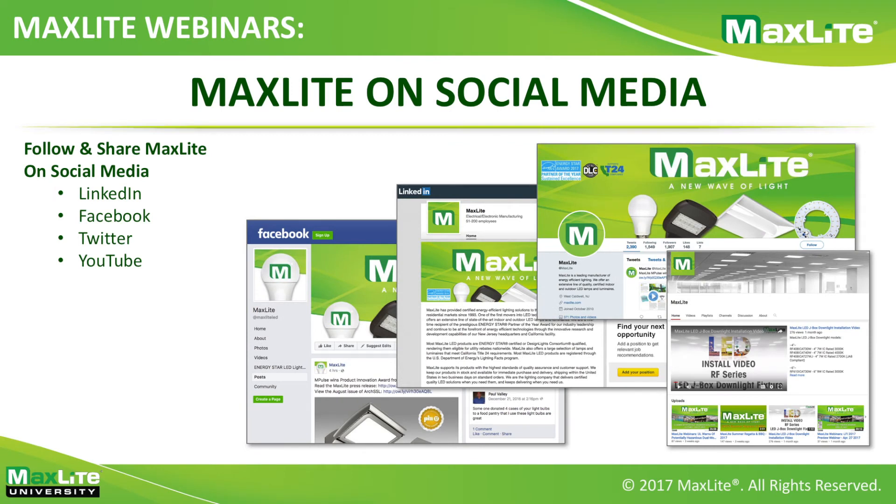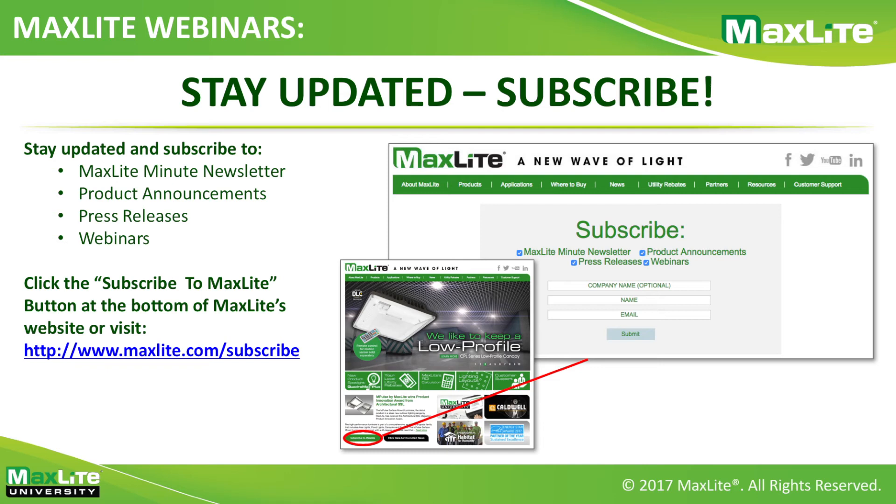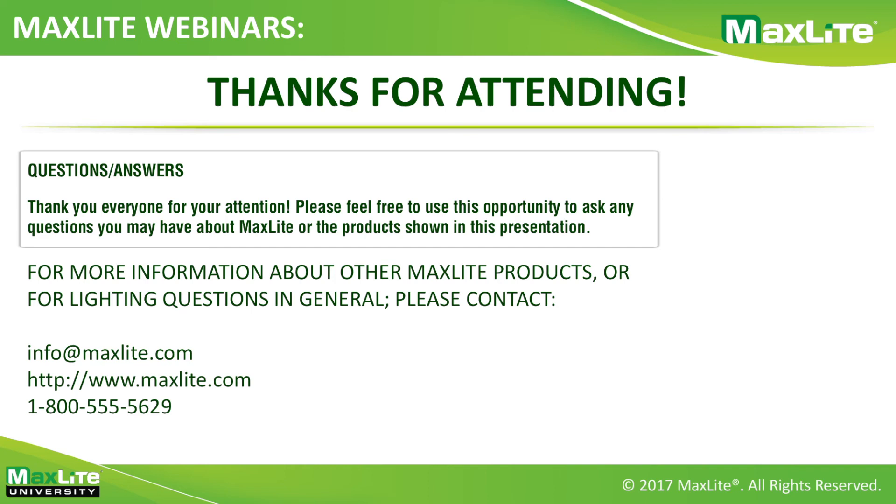At the end of the year, we remind everyone about our social media platforms — please follow and share MaxLight on LinkedIn, Facebook, Twitter, and YouTube for our latest product lines, videos, articles, and case studies. Also, stay updated by subscribing to the MaxLight newsletter, product announcements, press releases, and webinars via the subscribe button at the bottom left of our homepage. That's it for our December training webinar — thank you for attending. Please feel free to ask any questions about MaxLight or the products shown in this presentation, and have a wonderful holiday season.